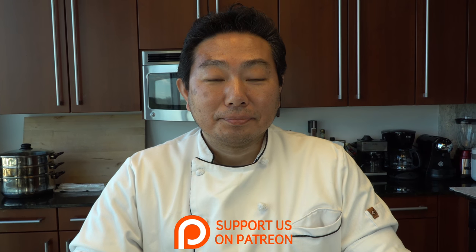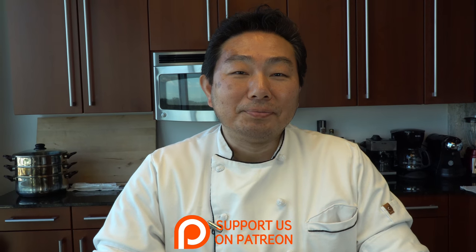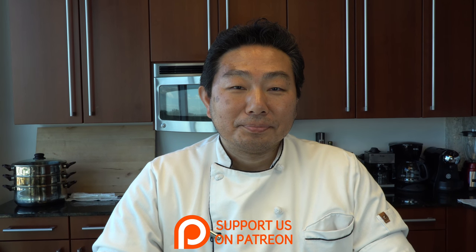Welcome to another episode of Hiro Yuga Terada, Diaries of a Master Sushi Chef. Hiro, how are you? Good afternoon. Good afternoon to you. What are we making in the kitchen today, Hiro?